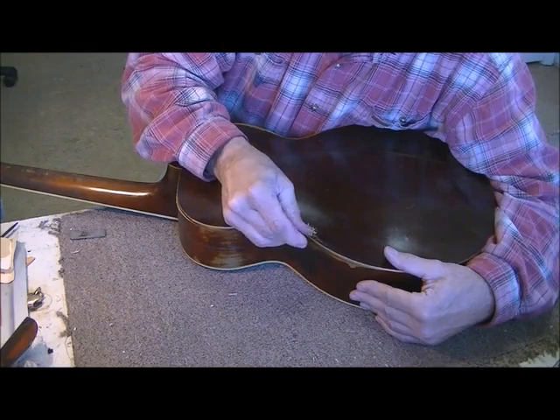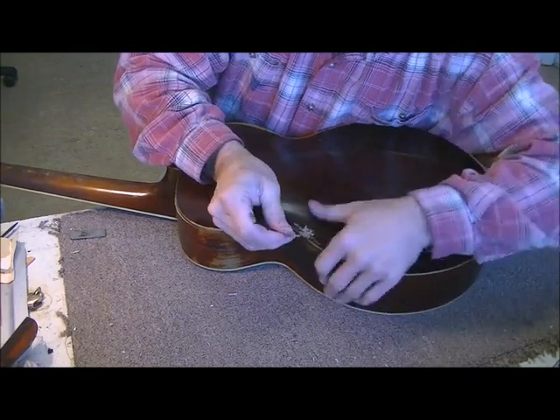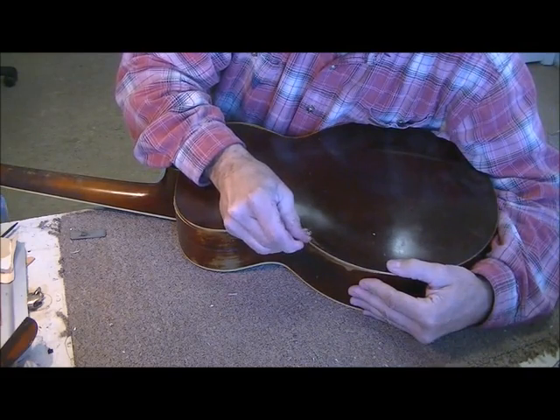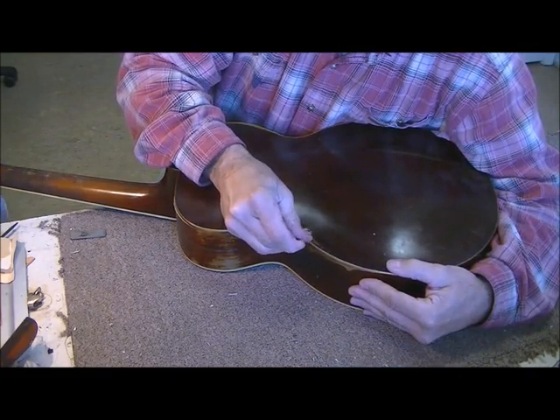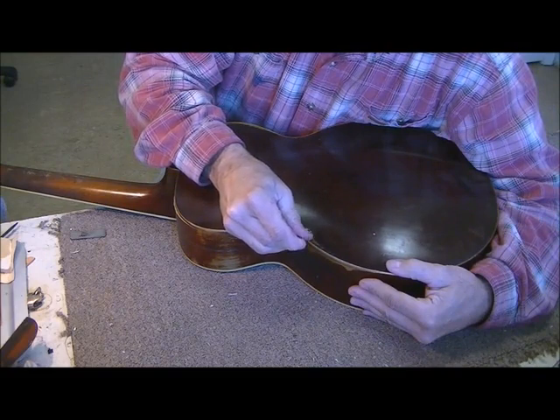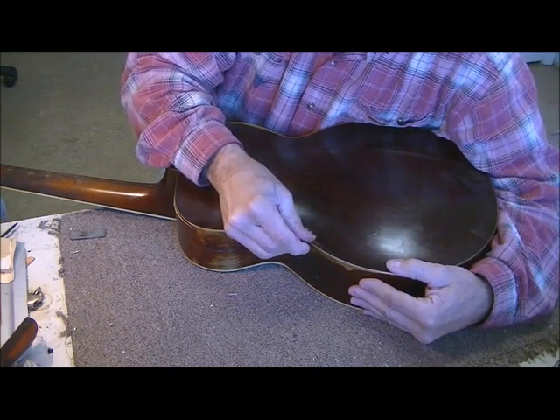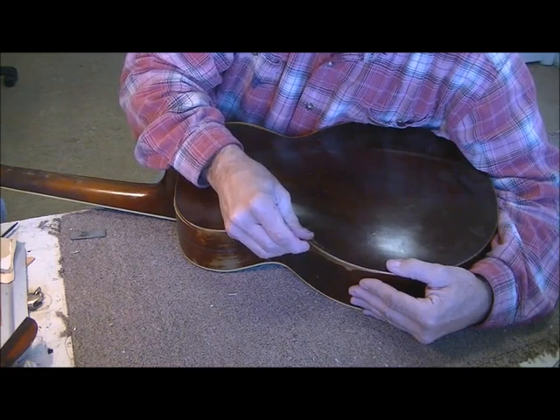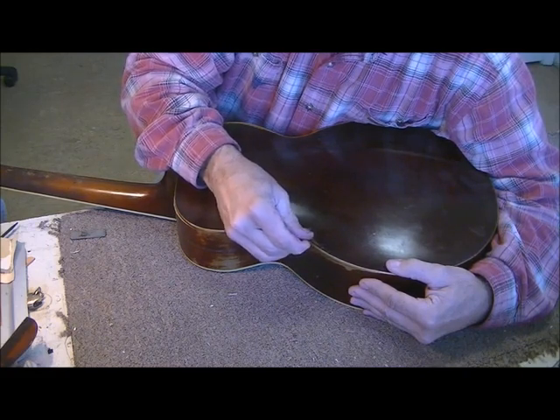It looks like whatever they glued this with was model airplane glue or something like that, because it looks like it melted the finish. At least Elmer's glue pretty much just sticks on top of the finish — this kind looks like it melted it. That just means it's not going to be perfect.